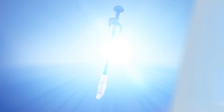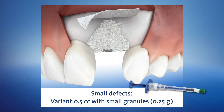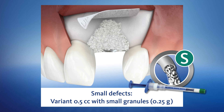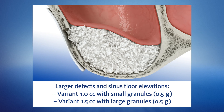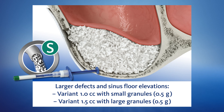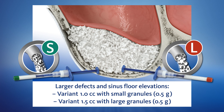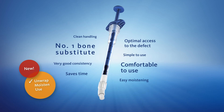The Geistlich Bio-Oss Pen is available in three variants: the 0.5 cc variant with small granules for small defects, the 1.0 cc variant with small granules for larger defects as well as sinus floor elevations, and the 1.5 cc variant with large granules. Depending on the size of the defect, more than one Geistlich Bio-Oss Pen might be necessary.